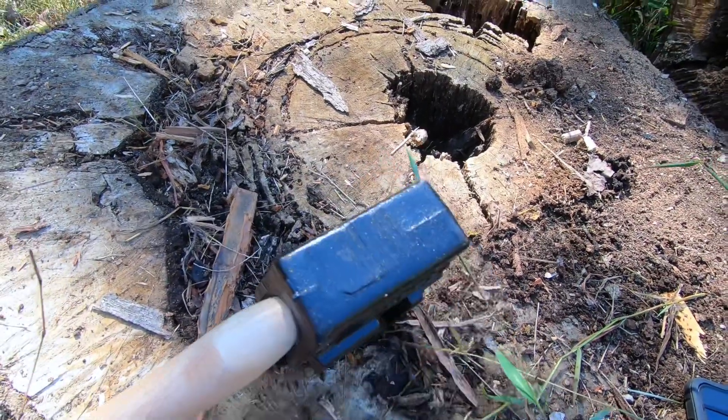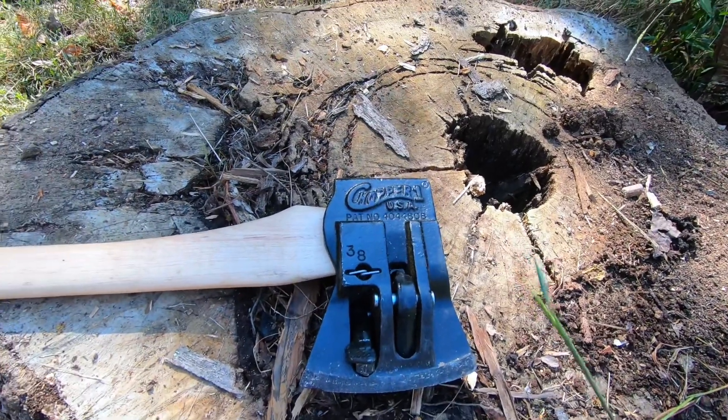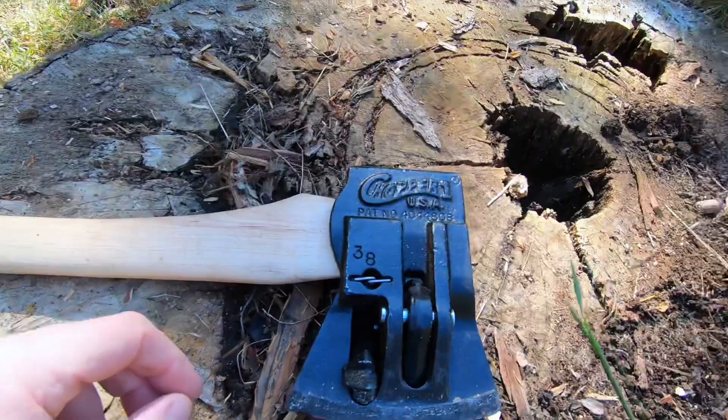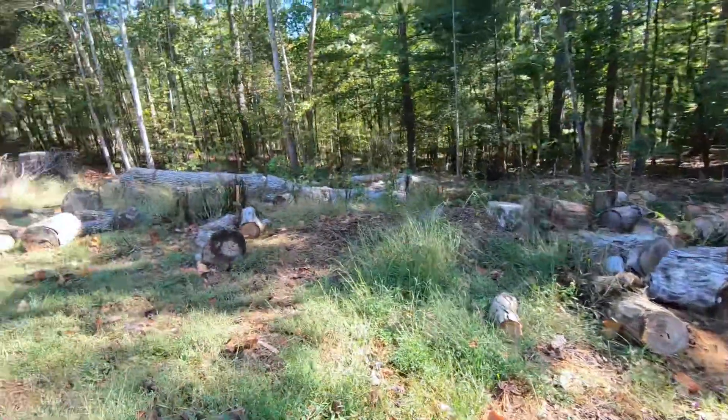This thing is great. The only downside is it costs a little bit of money — this is $99 for this axe here. But it's worth it, especially when you've got all that wood to chop up.